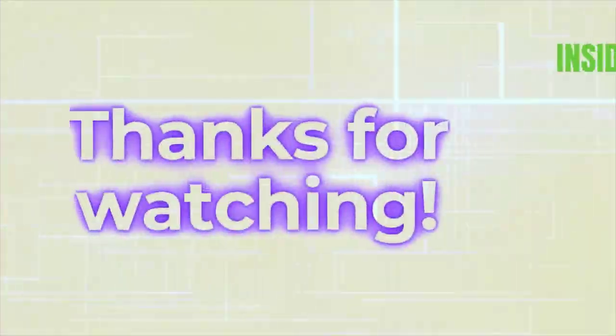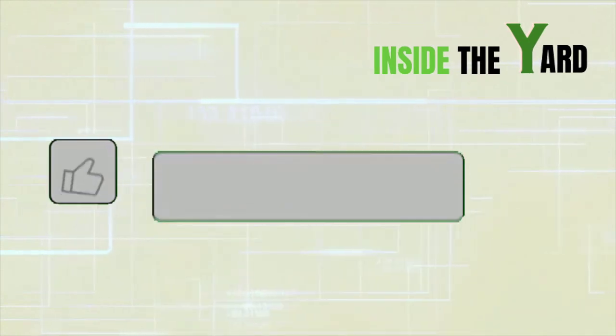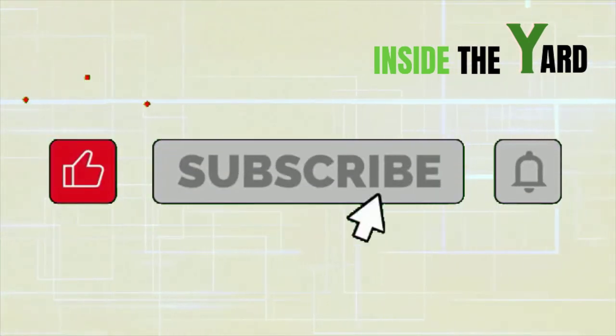Thanks for watching our video. Don't forget to subscribe to our channel and click the bell icon.